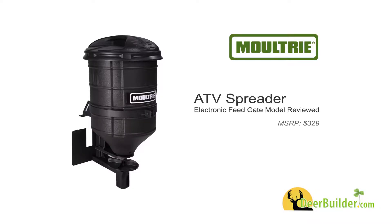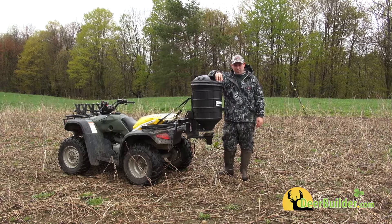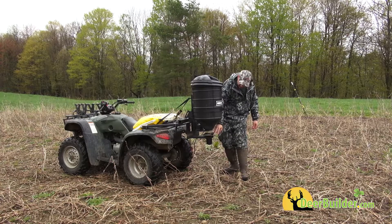It's new to the market and it has some really neat features. It holds about 50 pounds of fertilizer, seed, or whatever you need, and it has your spreading mechanism down here.